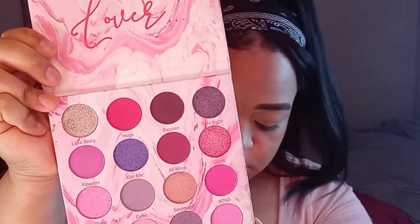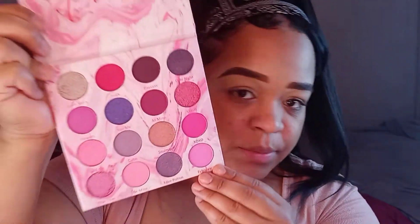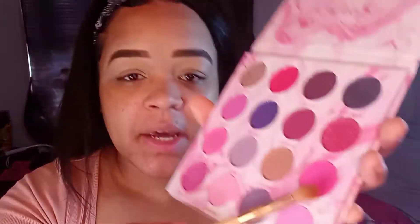So we're going to be using this Sweetheart palette from Loretta Cosmetics — look at this. Let's see what color we should go in with. I'm going to start off with this pink.